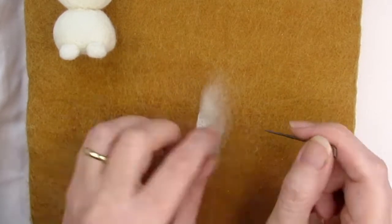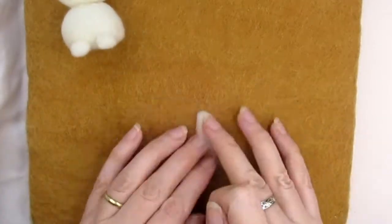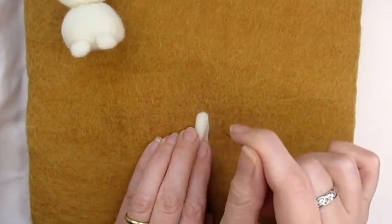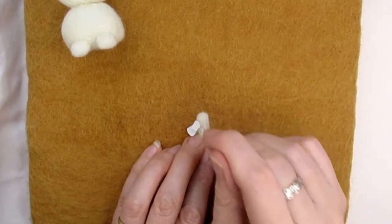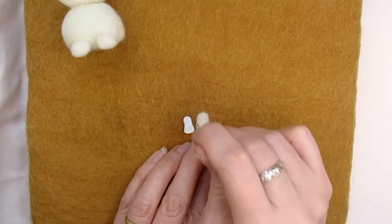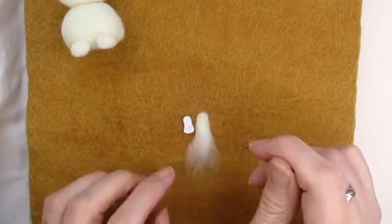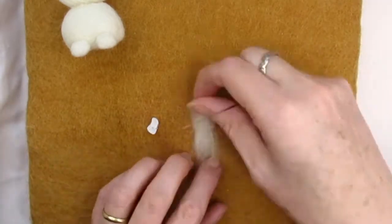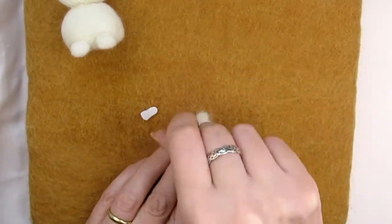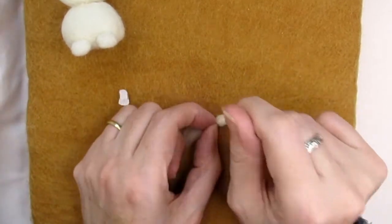We'll use this unfelted end of the paw to attach it to the body, or if you don't want to use a template you could just roll up some wool into a small cylinder and stab that into shape. Fold the excess felt from the three sides and stab it down to bulk out the paw. If your paw is still looking a bit flat, fold in some fluffy wool from the bottom unfelted edge upwards, but leave some unfelted wool to attach it. Peel the paw from the mat and needle felt it all around until smooth and less fuzzy.